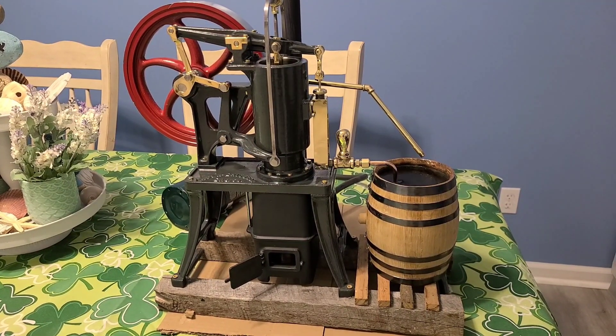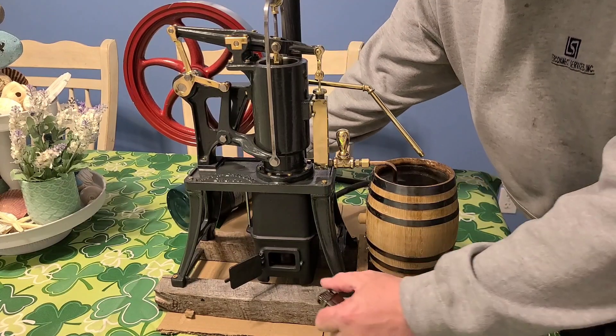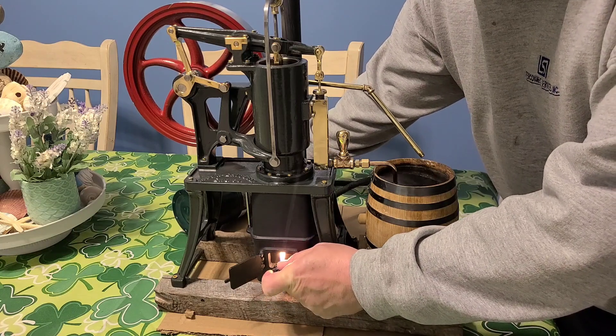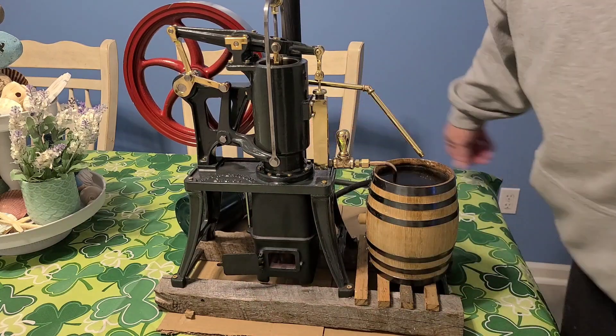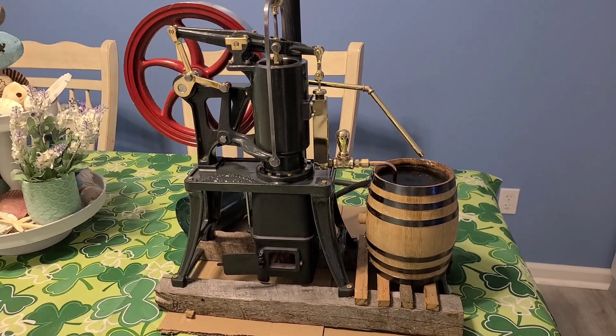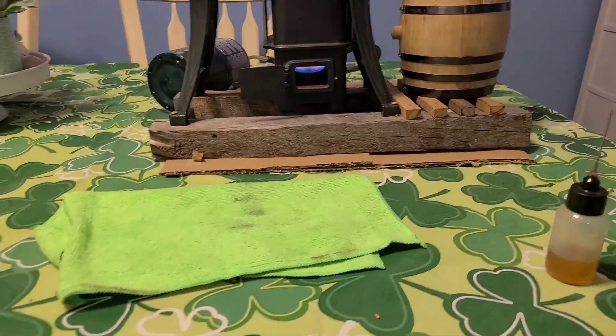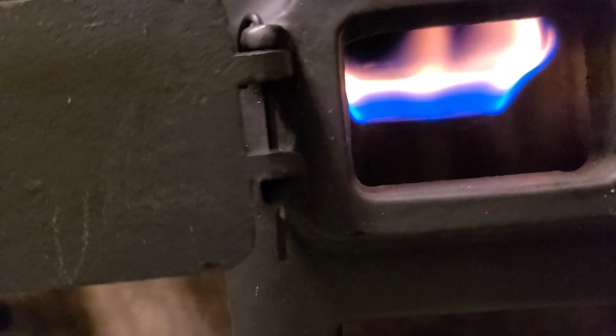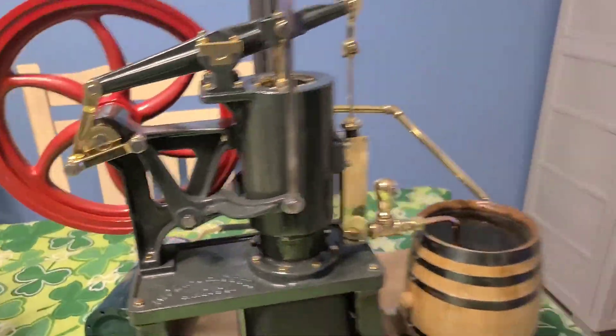Obviously we need a lighter. You need to turn the propane on a little. We're trying to get a good look at the burner under here. I'm just reaching around back, turning that burner back and forth.